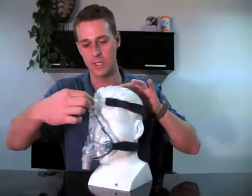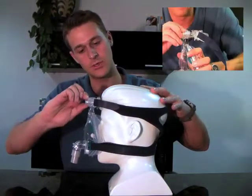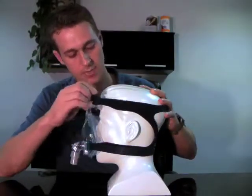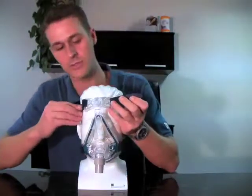To adjust the mask, there are a couple things that you can do on the Mirage Quattro. The first is that you can turn this knob here, which will adjust the way that it rests against the forehead. It also can be adjusted by tightening these straps on the side. Typically these straps should be adjusted at the same time so that you'll get an equal fit.